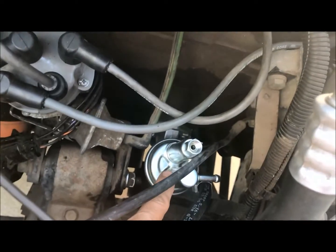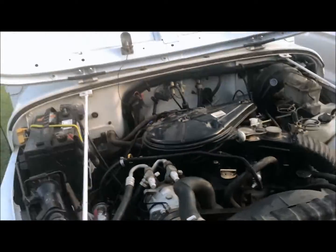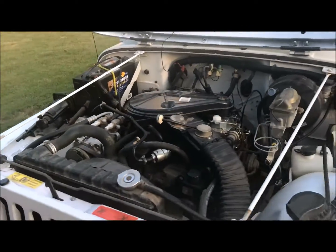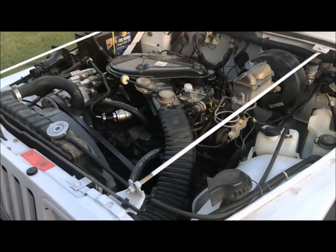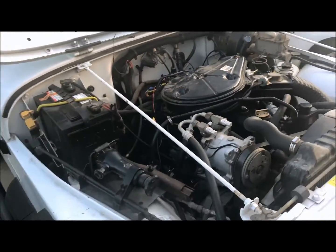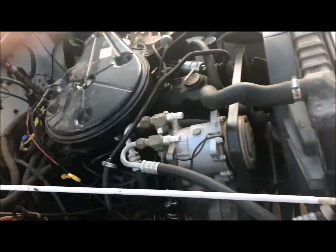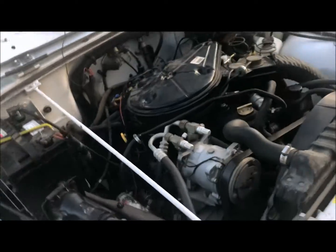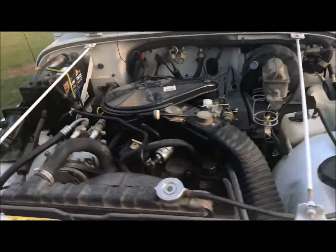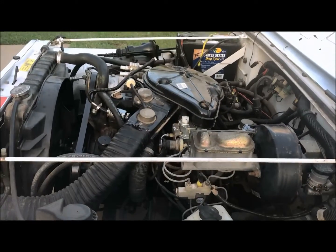But here's the thing that bothers me the most: this electric fuel pump. The mechanical fuel pump is right there, but my dad, when I was in college, had the electronic fuel pump added — I think because he had a crummy mechanic who already had it sitting on his shelves. It kind of rattles when you start the engine and I think it causes the excess gas smell, but it doesn't leak, it's not wet, and it has not caught fire — yet! Let's go for a ride.